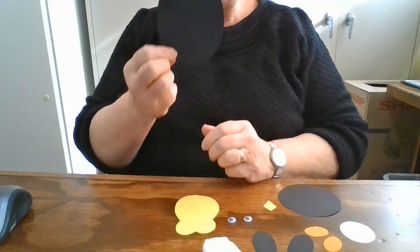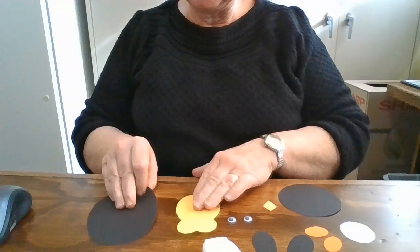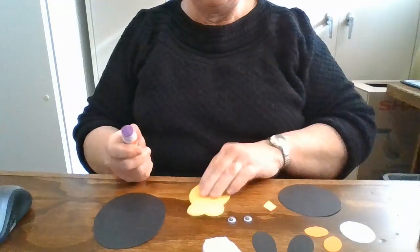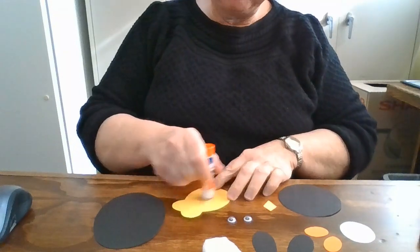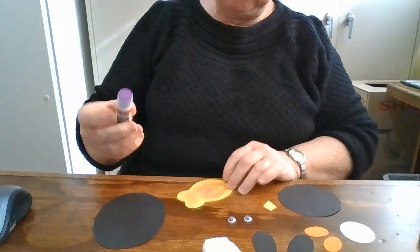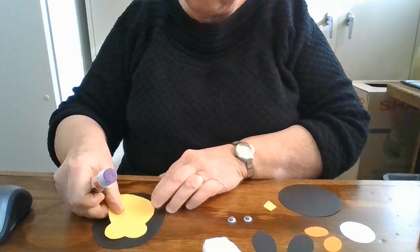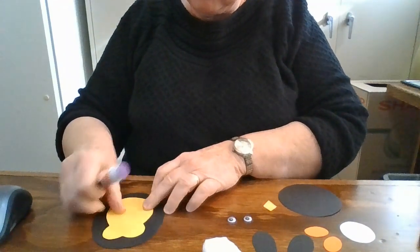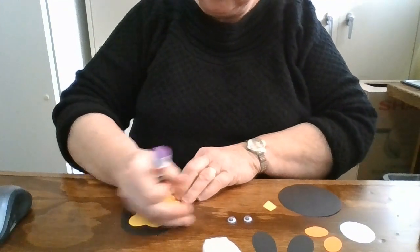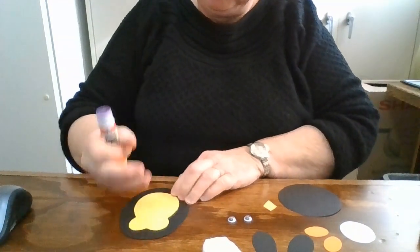We have an oval — it's a little bit smaller on the top. This yellow piece is going to be the body of our penguin, so you want to glue it and center it on there. It's actually the head too.